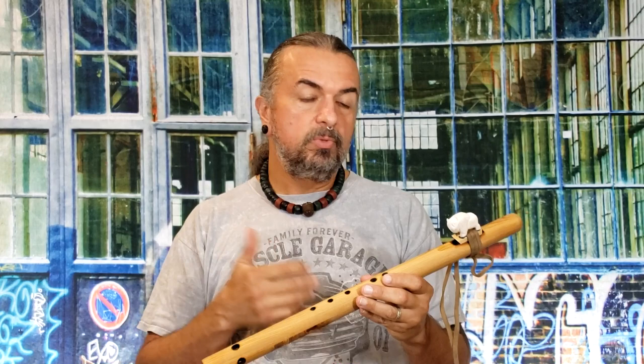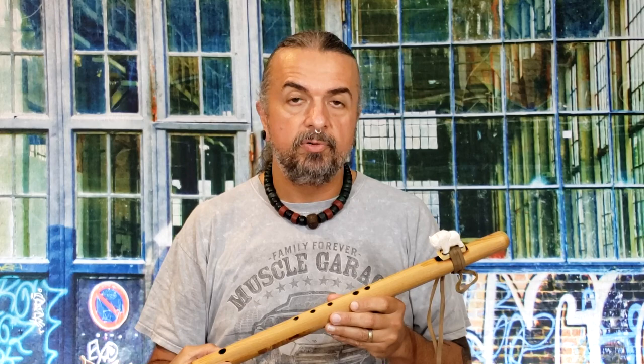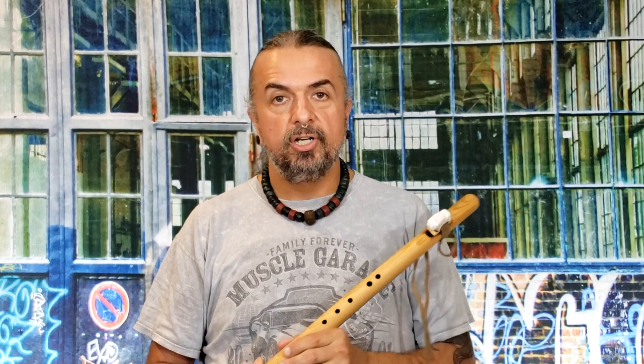I hope you guys have found some use in this video and it's answered that question for a lot of you. If you have other questions, there's a good chance we've made a video about it. We do have hundreds of other videos on making and playing Native American flutes — I'd recommend checking out some of them. Once again, Charlie Montatuiello for Blue Bear Flutes and BlueBearFlutes.com. We make a lot of Native American flutes. We'll see you again really soon — y'all take care.